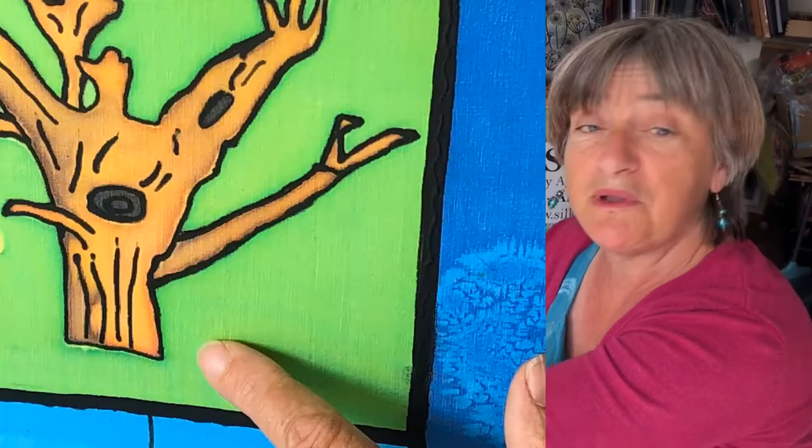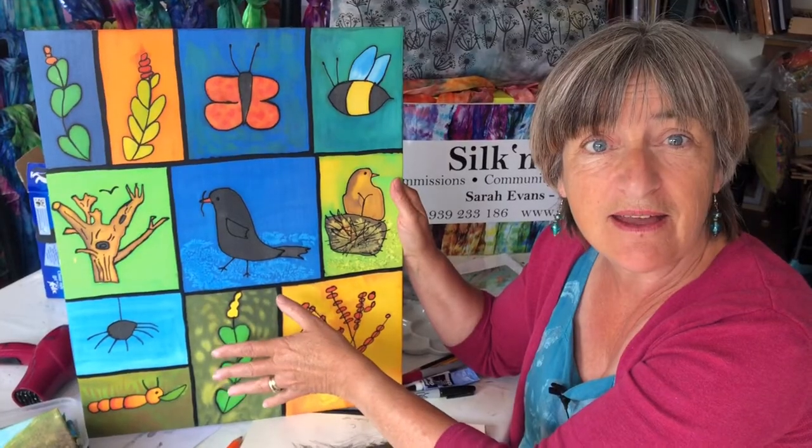It could be birds, could be trees, could be just a little insect or anything like that. What would be really nice is if you could go out for a walk, or even just into your garden, or even just looking out the window, and find something to draw — something from the natural world.